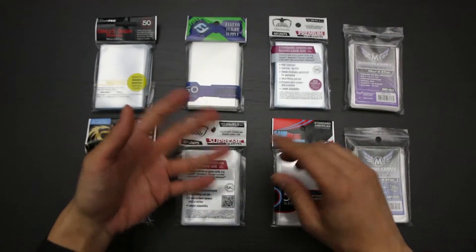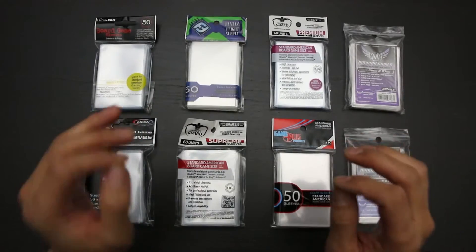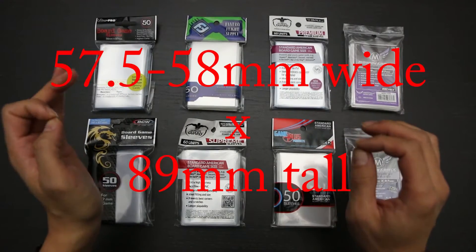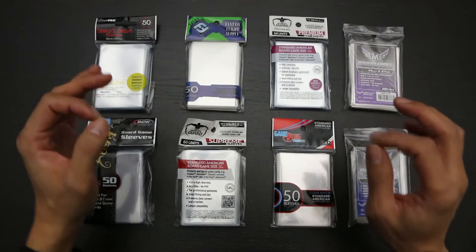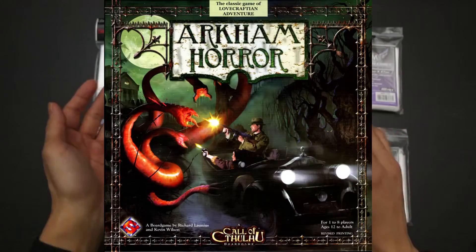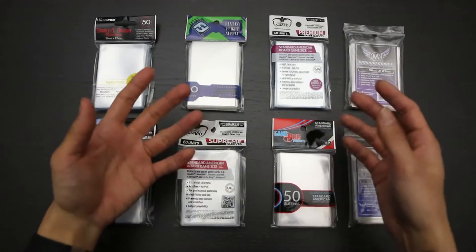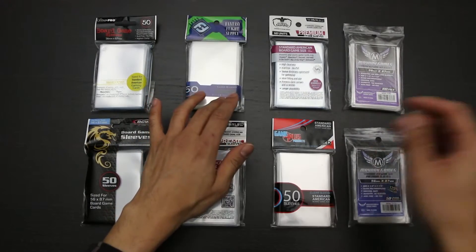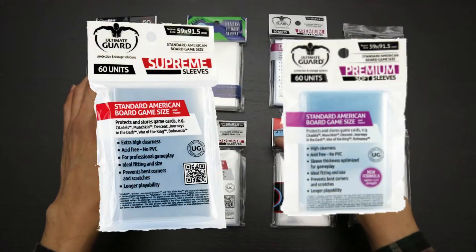Manufacturers that make sleeves for cards of this size include BCW, Mayday Games, and Ultra Pro. At just slightly larger are cards that range from 57mm to 58mm wide by 89mm tall. I've combined these two sizes because they vary only by the slimmest of margins, and games that have cards of this size include Arkham Horror, Citadels, and Cosmic Encounter, among others. The manufacturers that make sleeves for cards of this size are BCW, Fantasy Flight, Game Plus Products, Mayday Games, and Ultimate Card.